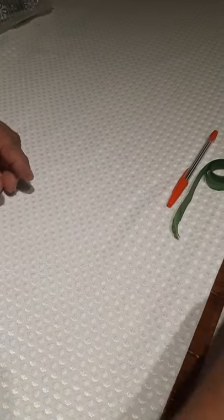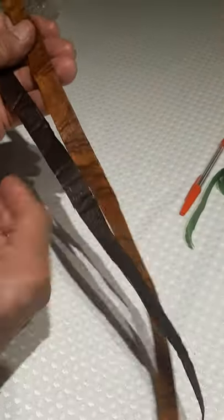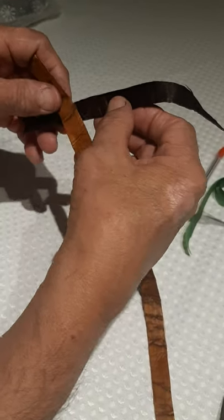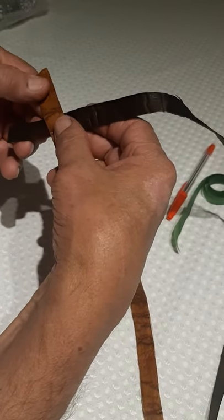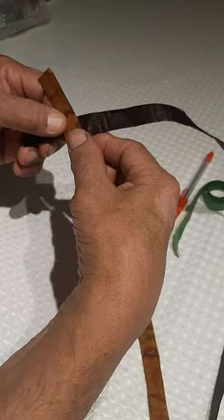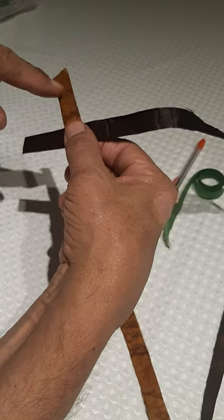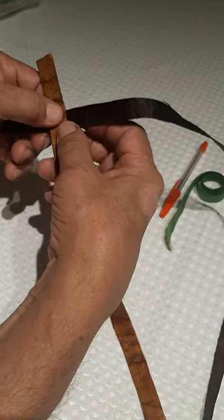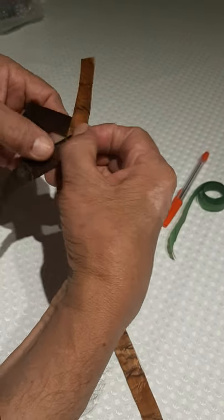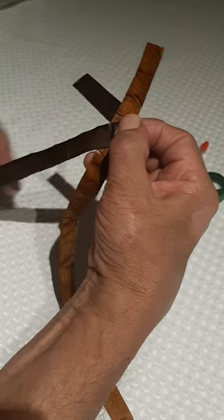Okay, here we go with our two pieces of cedar. I'm putting the black underneath just for contrast. Now we cross them — make like an X — about an inch and a half on each end. We start by folding; you see how that comes out even with the edge of this one here. It's about the right angle.